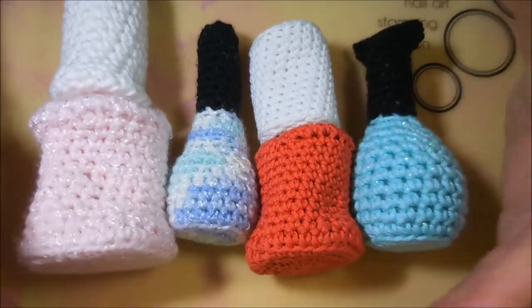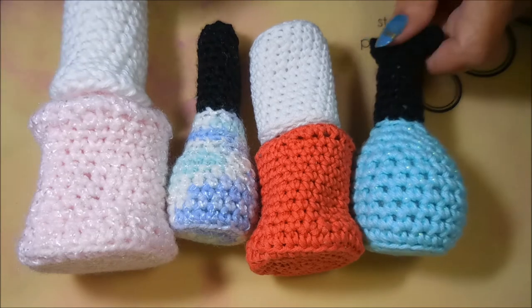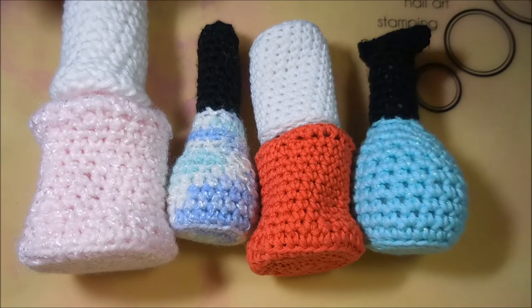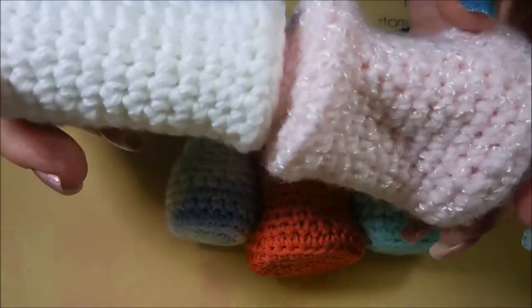Hello my friend and welcome to my channel. Today I've got something very special to share with you. I've got some nail mail, and this was from my friend DeSondra. She knew I had way more polish than I could ever need, and she made me, with her own two hands, these cute little polish bottles.